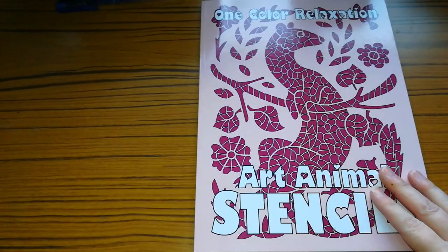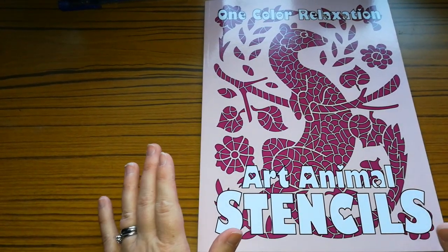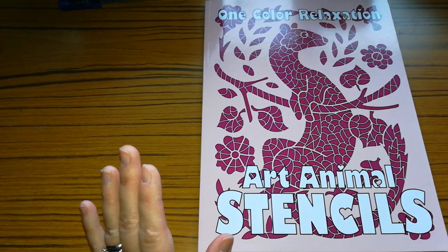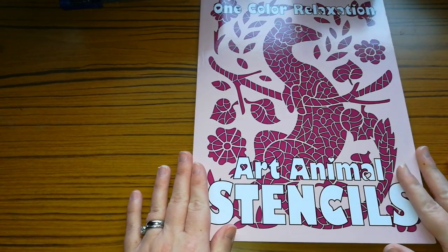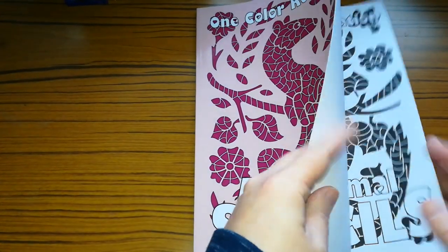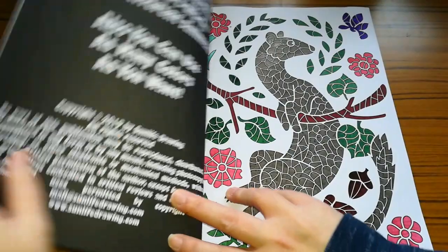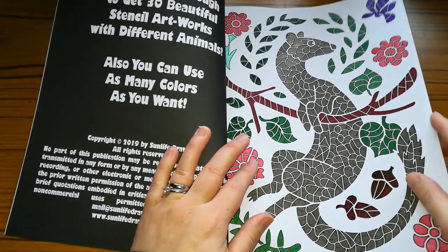So the first one — I do apologise if the camera is a little bit wobbly because I'm using my selfie stick. So the first one is this one: Colour Relaxation Art Animal Stencils. Now the idea of this one is to just colour the pictures in one colour, but as you can see you don't have to colour it in just one colour — you can use as many colours as you want.